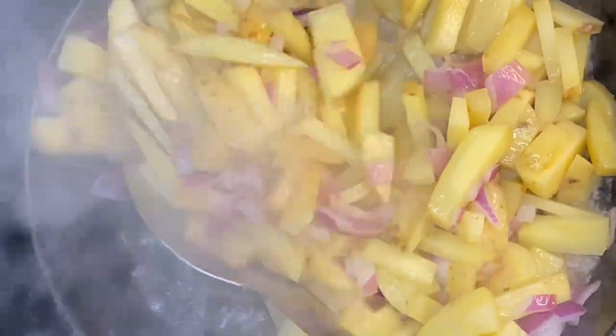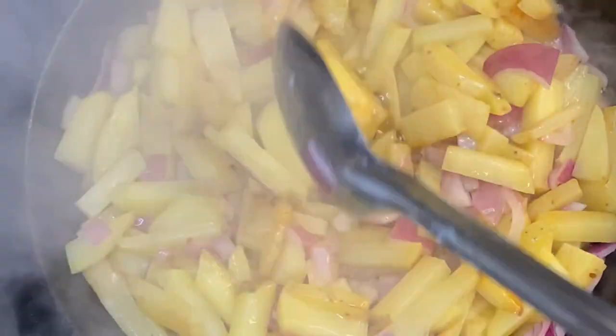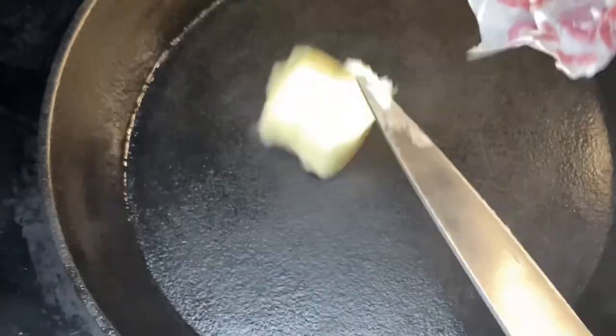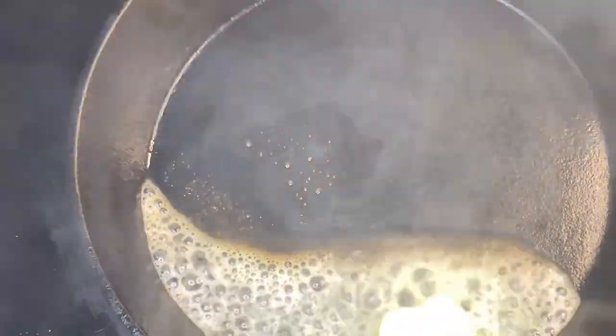But also, it doesn't matter if it's a cast iron or whatever skillet you have. If you're working on high heat and play with it according to how you cook, you will get that color you looking for, y'all. Now be sure to work it. We're going to slide over to the next side and drop that butter right there in that skillet again.